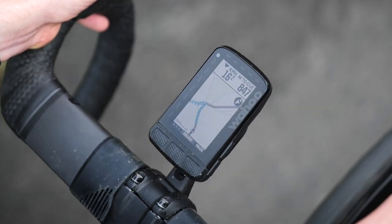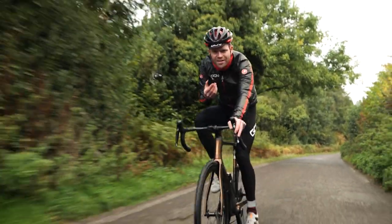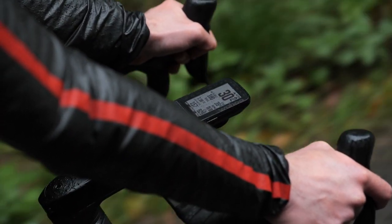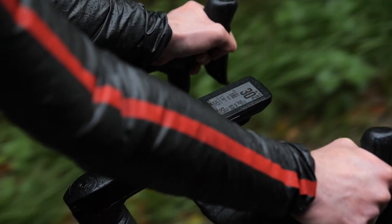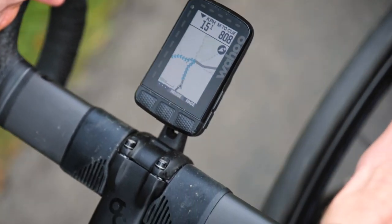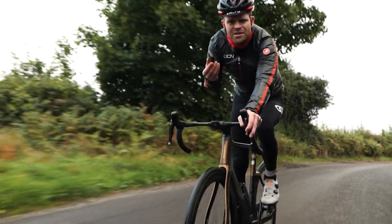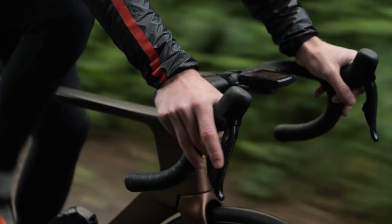This is the new Wahoo Roam 2.0. It's an improvement over the previous generation and original Wahoo Roam. In this video, I'm going to tell you everything you need to know about it, explain how it fits into the wider Wahoo ecosystem, and also all the improvements that it has over the previous Roam.